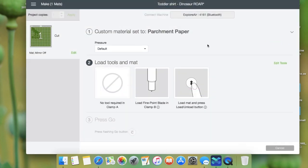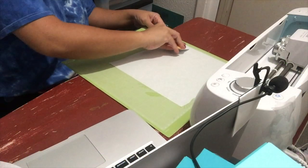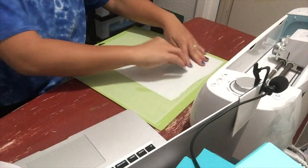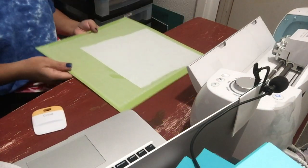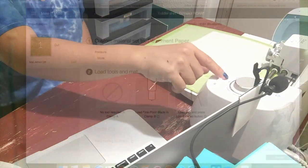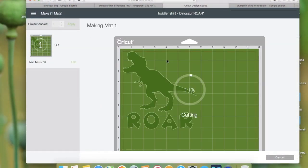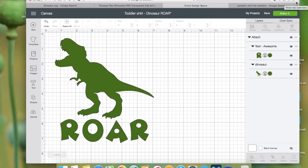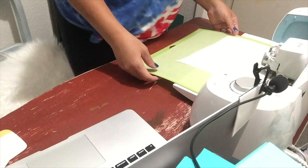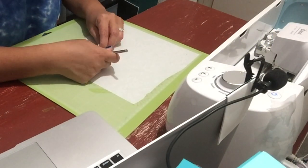Right here I'm going to click on the pressure down arrow and you can choose more or less — in this case I'm choosing More. Now I just place the freezer paper onto my mat shiny side down, and I'm using my scraper to ensure it's stuck onto the mat. Then I load my mat and click Go. Now that it's done cutting, I unload the mat and start to weed in reverse.